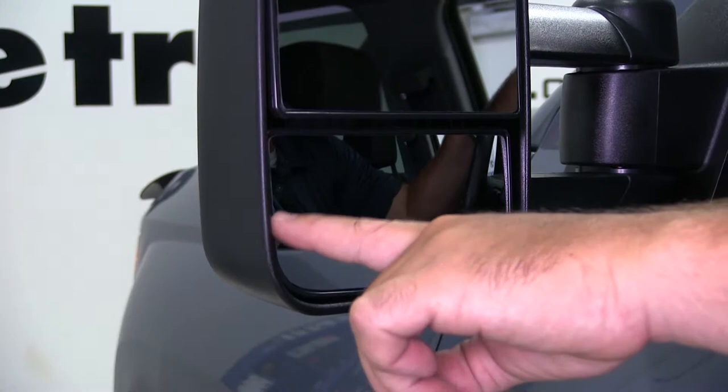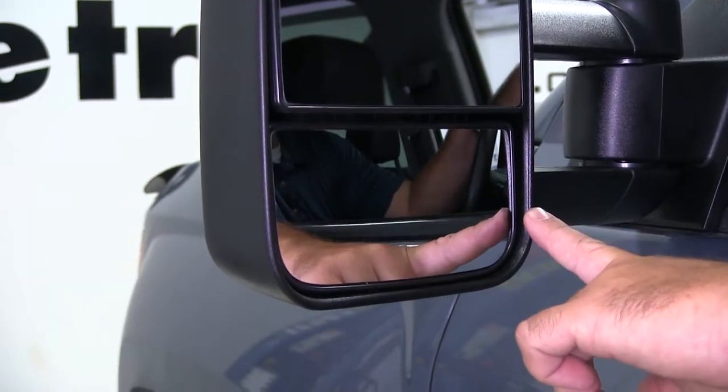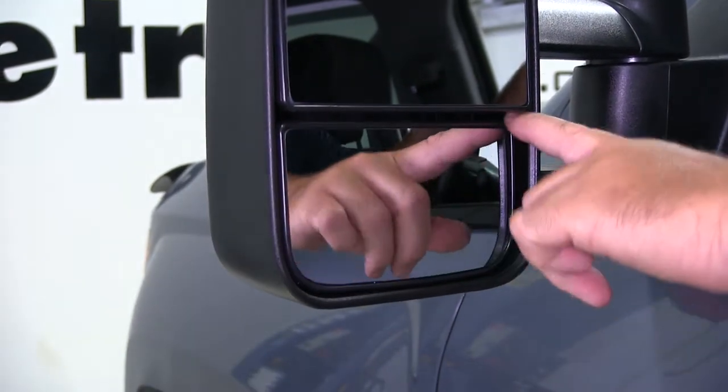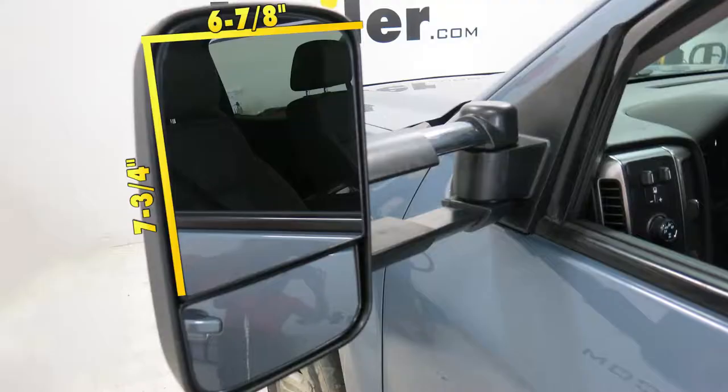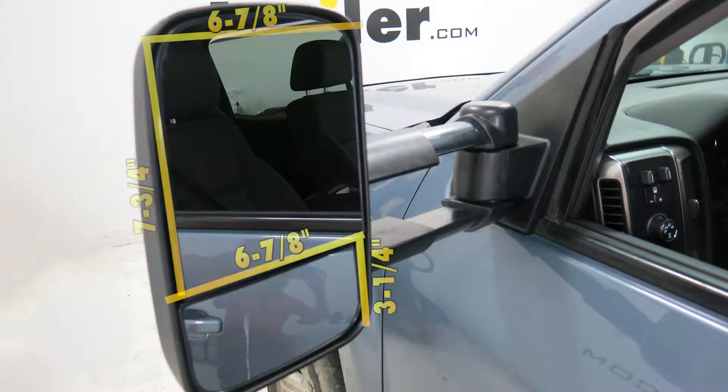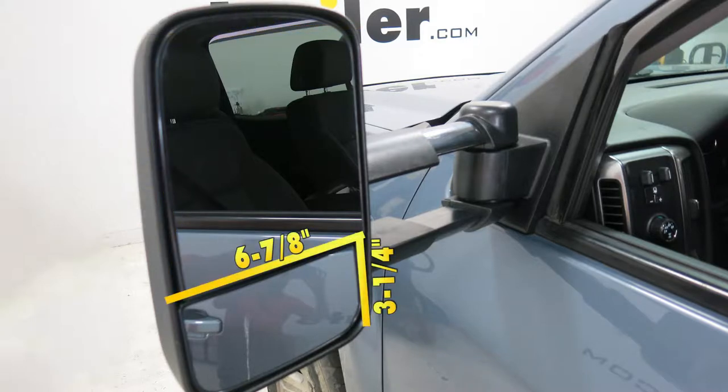Our lower mirror is going to be our spotter mirror. It's going to help reduce our blind spots and it's going to be manually adjustable to help maximize our line of sight. Our top mirror is going to be six and seven-eighths wide by seven and three-quarters. Our lower mirror from top to bottom is going to be three and a quarter, and from side to side it's going to be six and seven-eighths.